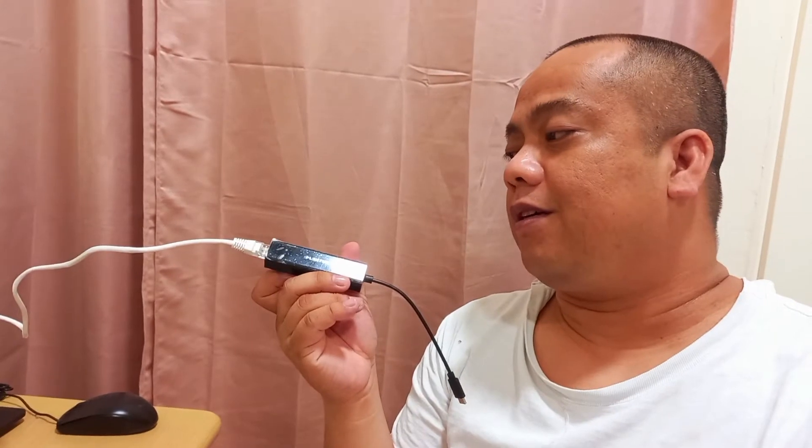Hi guys, as requested by Mr. Said and Mr. Lewis, they want to try out this Lenshan USB-C to Ethernet converter to connect to my mobile, and then the mobile will provide or share internet connection to my PC through this converter — from mobile USB-C to LAN.